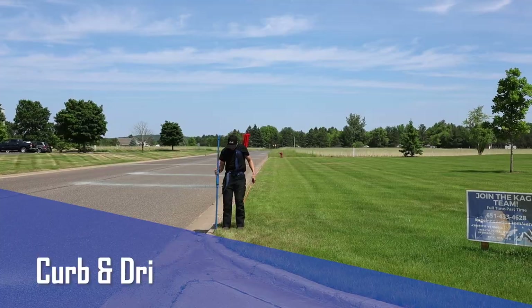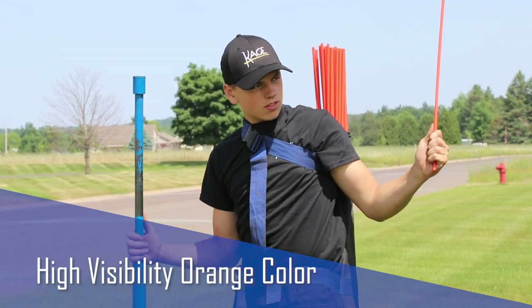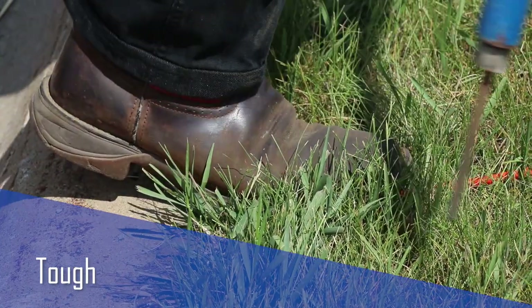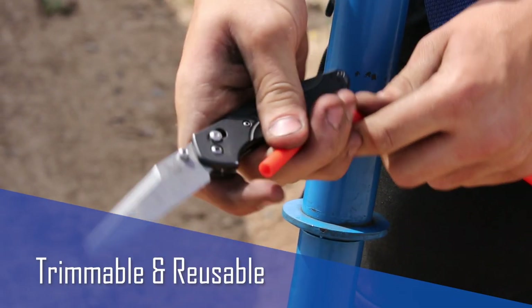Introducing Cage Snow Stakes Curve and Driveway Markers. These affordable, high-visibility orange driveway stakes mark boundaries for snow plows and are made of a flexible plastic material that rebounds from crushing. Should they become damaged, they're still reusable — just trim off the damaged area.